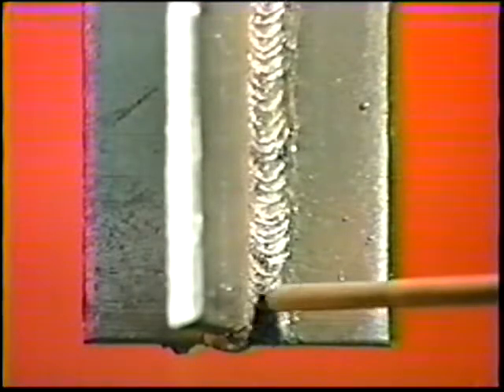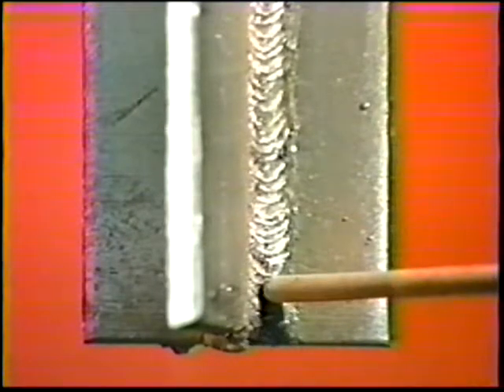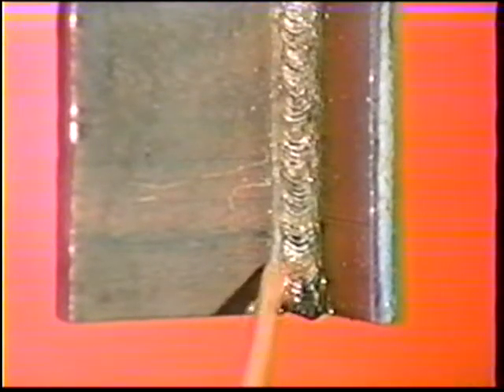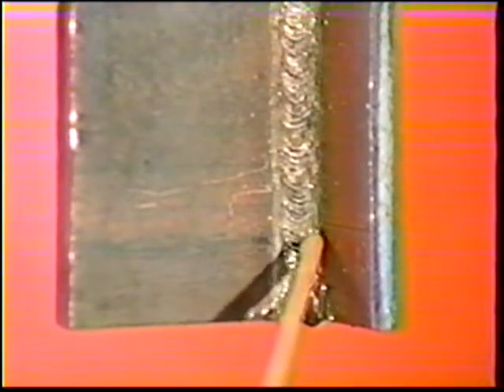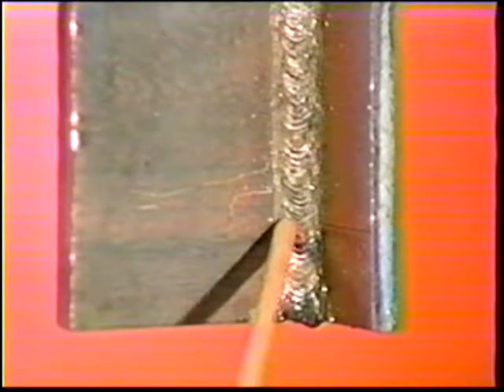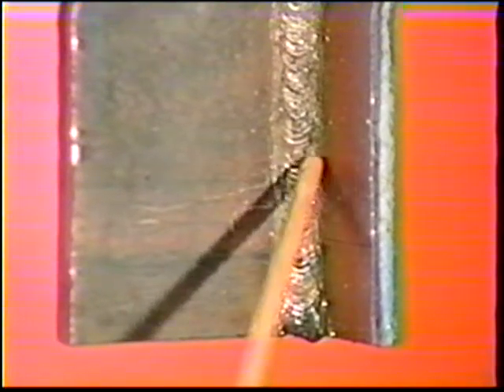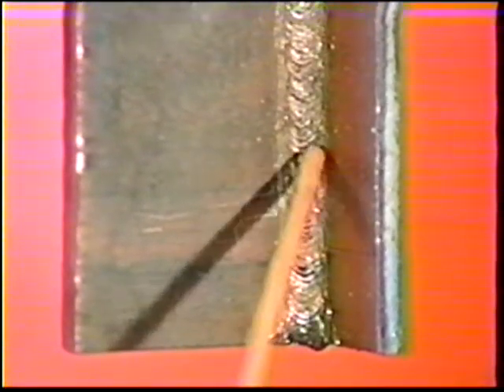Weld the opposite side in the same manner. Position the electrode for the first weave bead using the same angles as for the root pass. Start the box weaving motion by aligning the center of the electrode over the right-hand toe of the root bead. Strike the arc and move the electrode across the face of the root bead to the opposite edge. Move up along the edge one diameter, then back down one half diameter and back across the face to the opposite edge of the root bead.